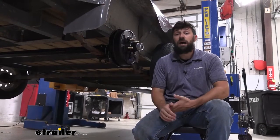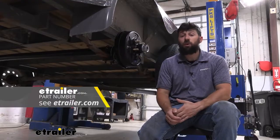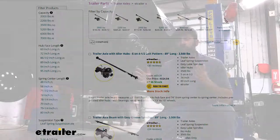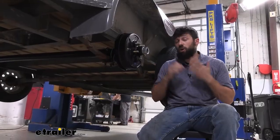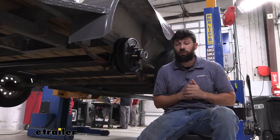This axle is offered in a wide variety of different configurations. We have a ton of different options to choose from based on a few different factors. Number one is the length of our axle, both the hub face and the spring center. There's going to be several different options for each of these. There's also going to be different axle capacities based on how heavy your trailer is.